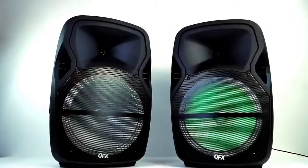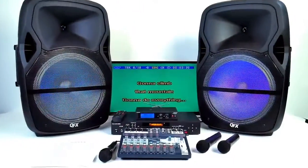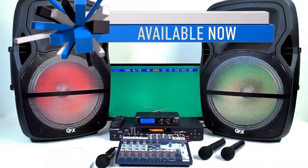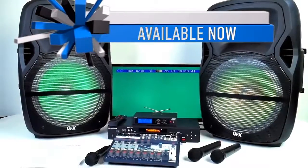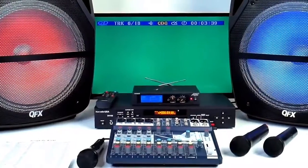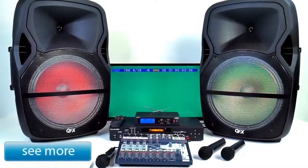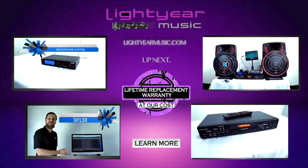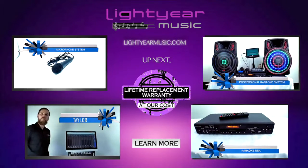To step back and talk about the whole system — this system is just amazing. The price point we're putting this at, and what you're going to get — a professional karaoke recording system in your home for this price — is amazing. Click on the 'See More' button, go to my website, check us out, like my video, subscribe to us. Thank you for watching and taking the time. My name is Chuck from lightyearmusic.com.